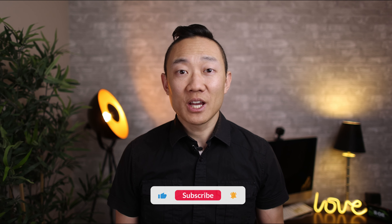But before we go on, if you're new here, don't forget to subscribe to the channel and hit the notification bell so you never miss out on our videos about photography tips, behind the scenes, and gear reviews.